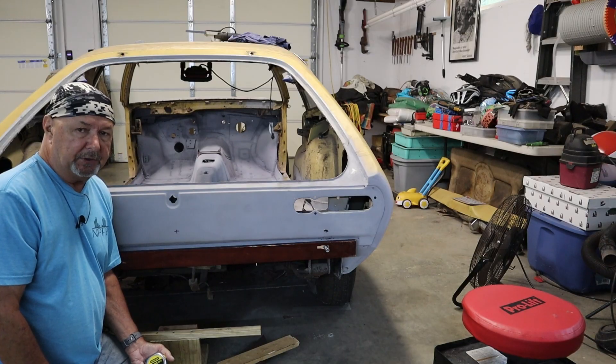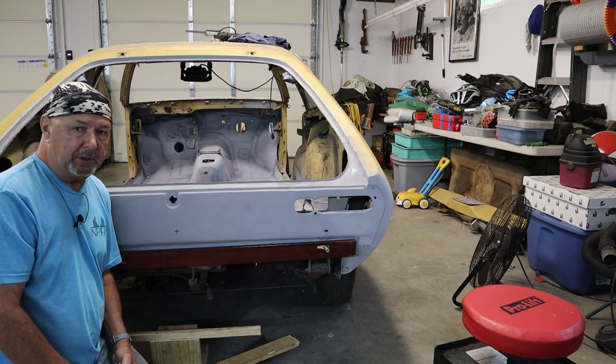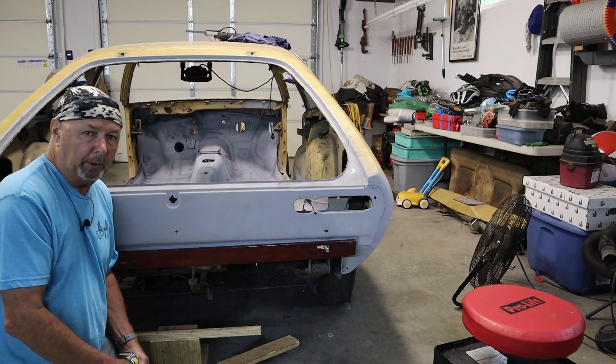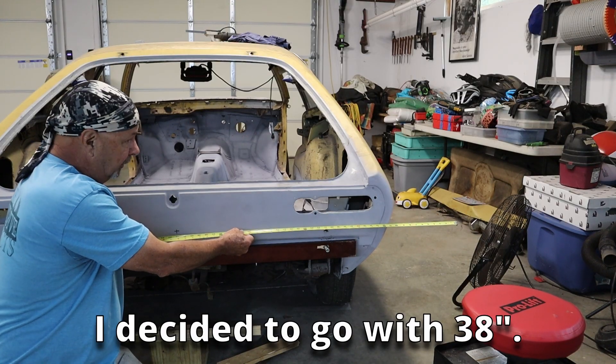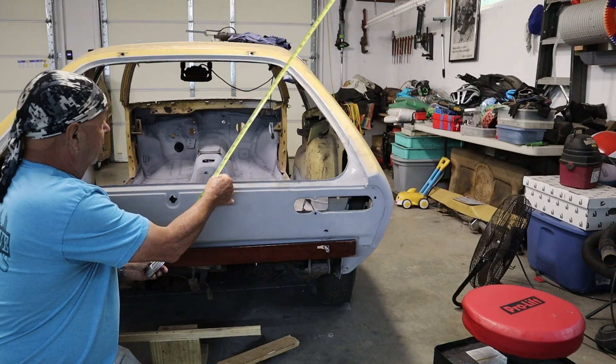Something else that has to be considered when you're building your stand is the height that the pivot point needs to be. It needs to be so that when you rotate the car on its side or onto its top, it will clear. So in my case, I'm going to do my pivot point at 42 inches. That should clear the side as you can see there — as I rotate this around, everything will clear.